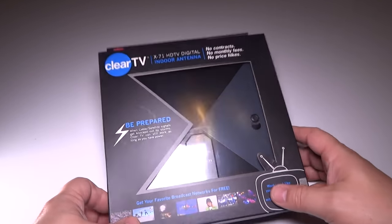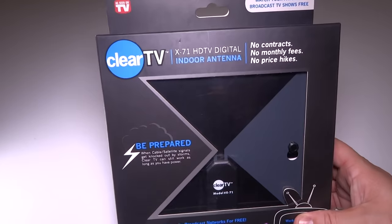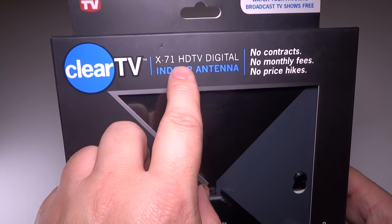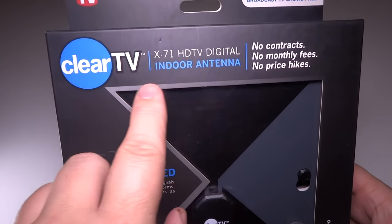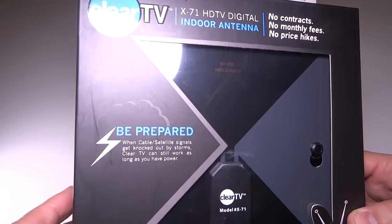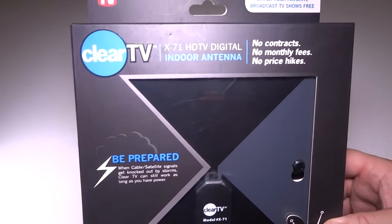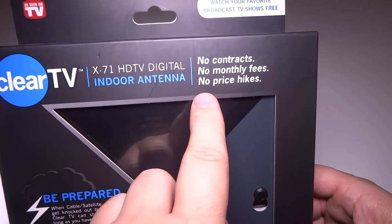It's Tux here and I have another As Seen on TV product review today. We have the Clear TV X71 HD TV digital indoor antenna, and this promises to be a great indoor antenna — better than anything in the past — with no contracts, no monthly bills, and no price hikes.